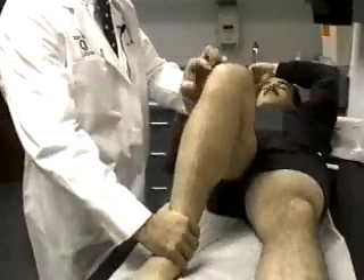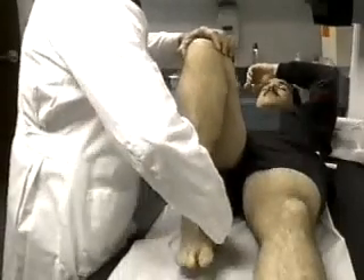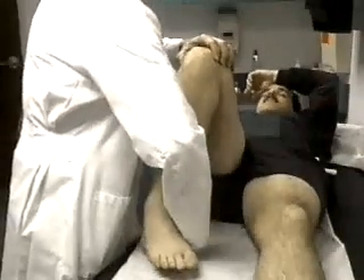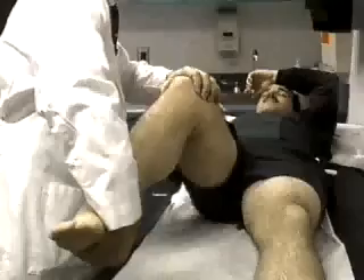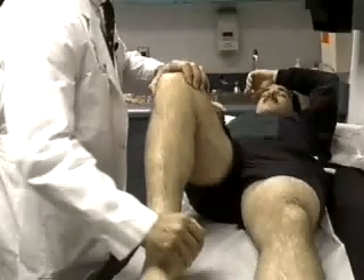Similar McMurray's testing for the lateral meniscus is performed by placing the thumb or fingers on the lateral joint line, flexing the knee, internal rotating the tibia, and applying varus while extending the knee. The presence of a pop or pain at the joint line is evidence of meniscal injury.